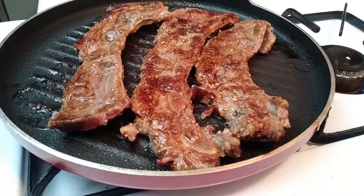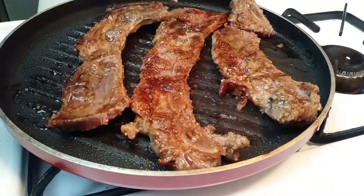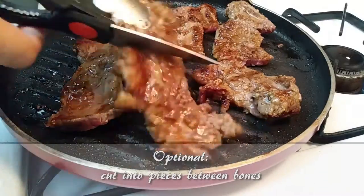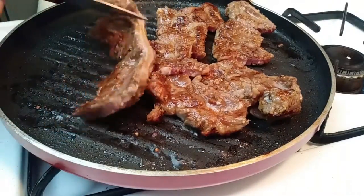To speed up the cooking process, you can also cut the short ribs into smaller pieces. Just cut right between the bones and continue letting this cook until it's done.